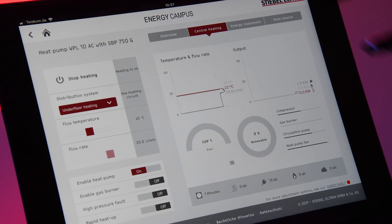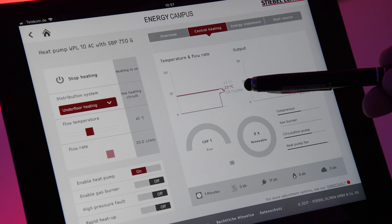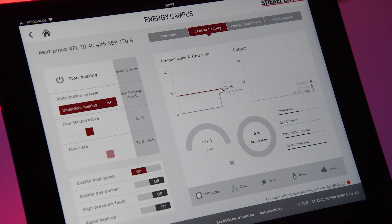What do we see at the moment? I have started my heat pump. It's a WPL 10, placed here outside, and on the screen we can see that we have a flow rate at the moment of 19.7 liters per minute.